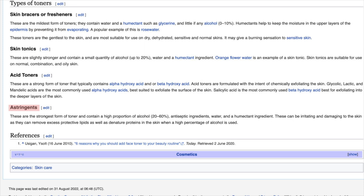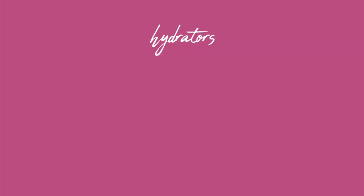Astringents contain a high portion of alcohol — 20 to 60% — plus antiseptic ingredients, water, and humectants. They can be irritating and damaging to the skin, removing excess protective lipids as well as the natural proteins in the skin, and are actually not recommended. My own way of categorizing toners splits them into three categories: hydrators, active toners, and acid toners.